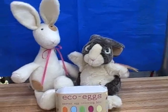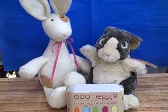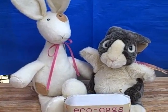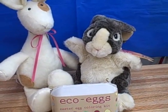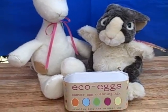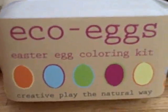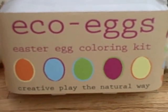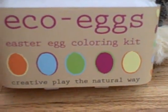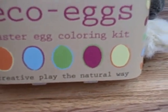Hello, this is Erin S. at Puffer Bellies Toys and Books in downtown Stanton. I'm here today with a couple of my Easter friends. I have a bunny from Fuzz That Was on the left and Bunzo the Dutch rabbit from Folkmanis on the right. They are here to help me learn how to use one of our new products called Eco Eggs, an Easter egg coloring kit made completely out of natural dyes using purple sweet potatoes, paprika, beta carotene, red cabbage, and blueberries.